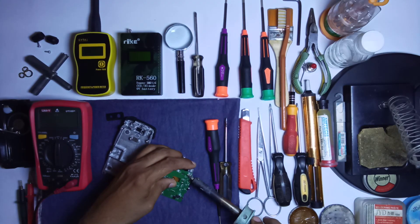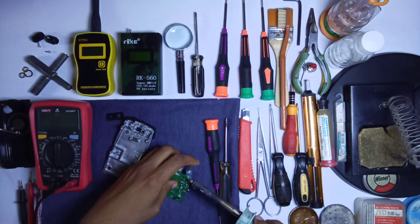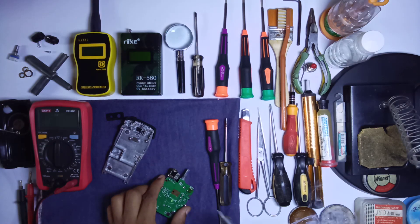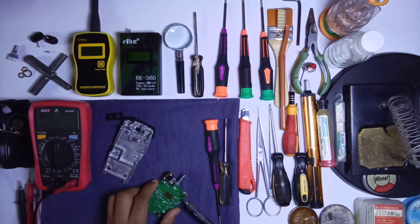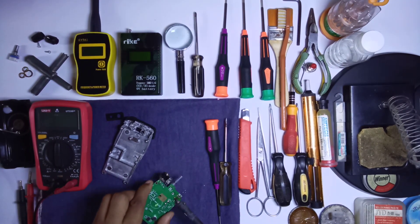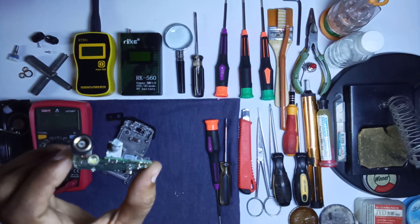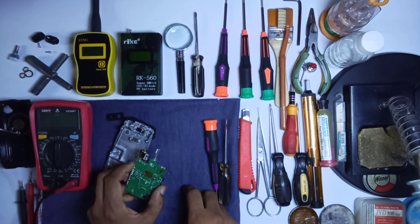Now you can easily replace this volume switch. Look — this is the volume switch. Now clear all these five pins or five points and remove the solder. Now look — all the points are now clear.